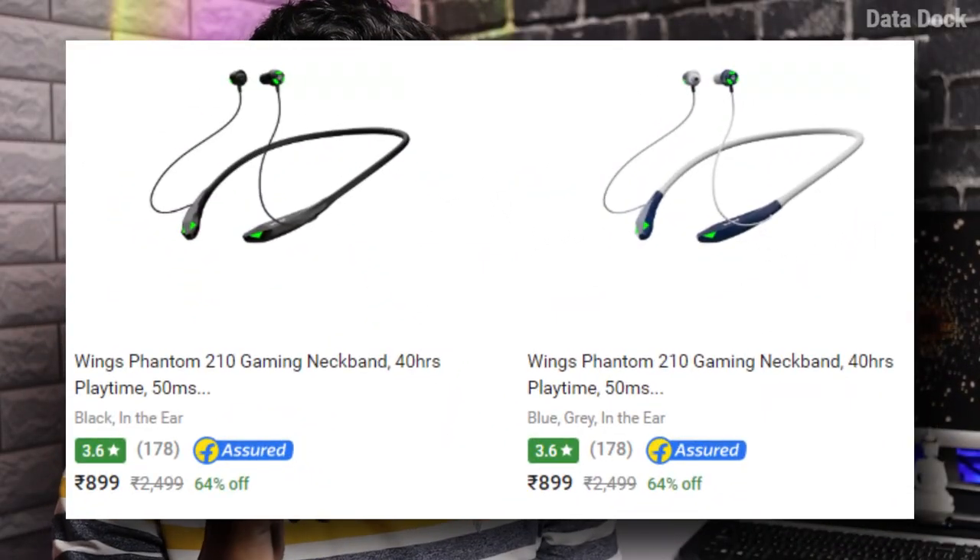This is available on Amazon. It is ₹899. You can definitely check this out.